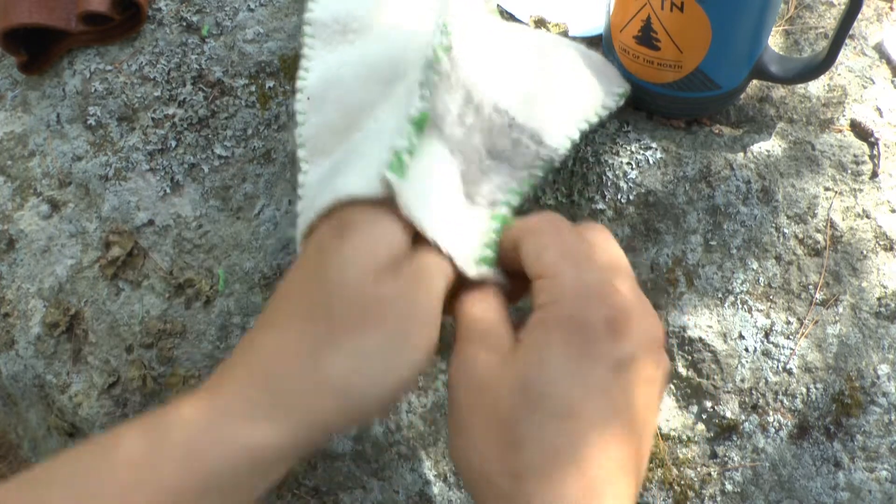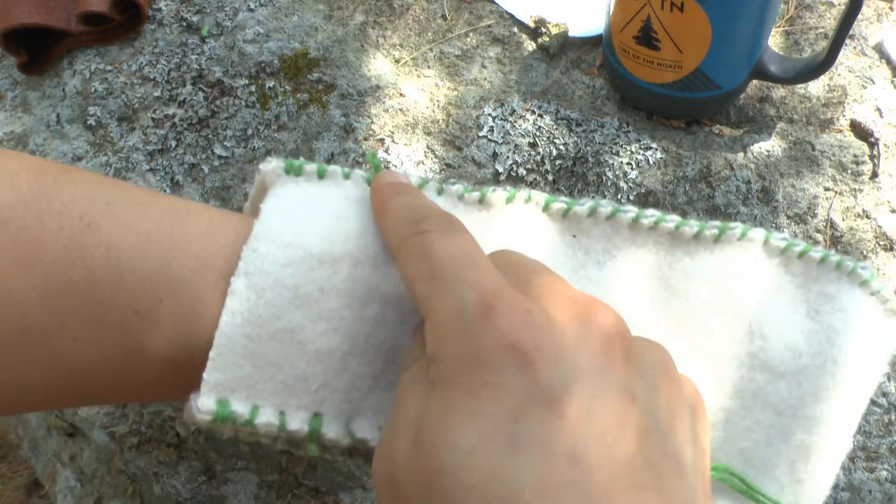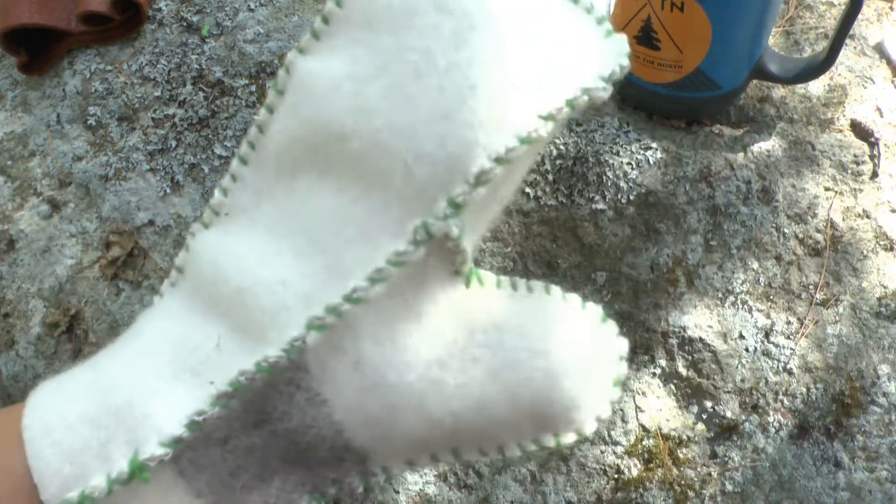Here we go. We got a mitten. Come around, double it up, went all the way back up, three times through, and the loop-de-loo. We're just about finished.